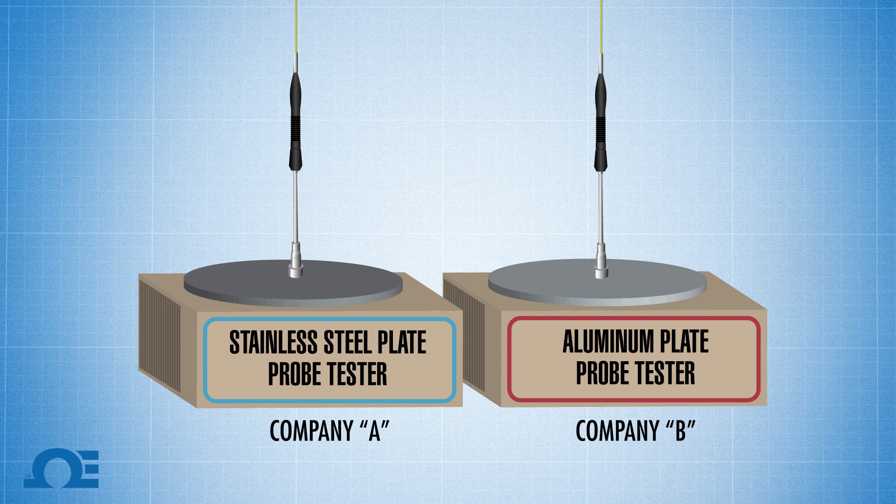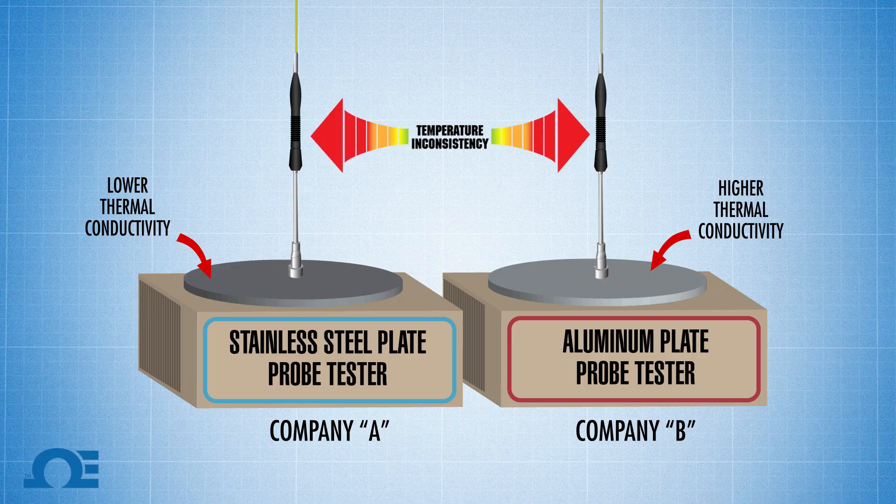We know that aluminum has a higher thermal conductivity than stainless steel. That right there will create inconsistencies in the calibration result.